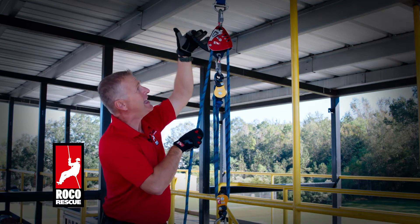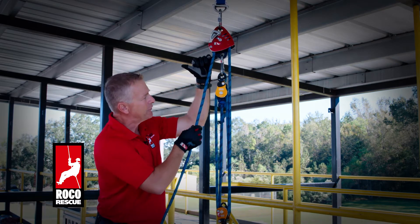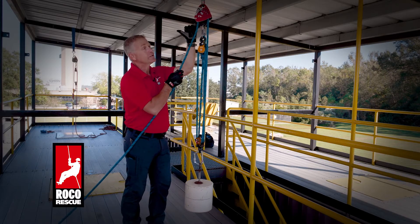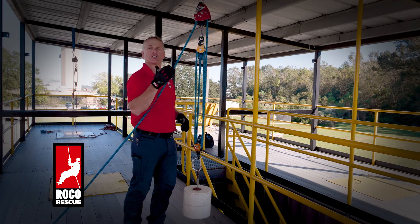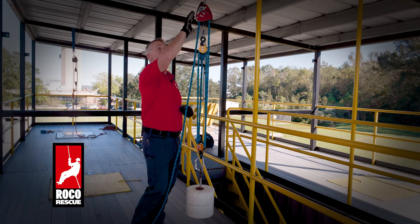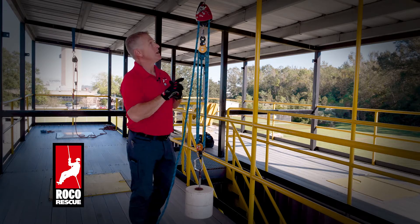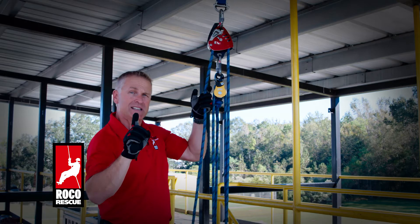I can lower the system just by grabbing that lever, opening the device, and allowing it to glide through. You can see the amount of friction — with this small load I'm having to do very little work. This will allow us to handle those larger loads up to the 280 kilogram or 617 pound limit that this Petzl Maestro is rated for with its NFPA G rating.